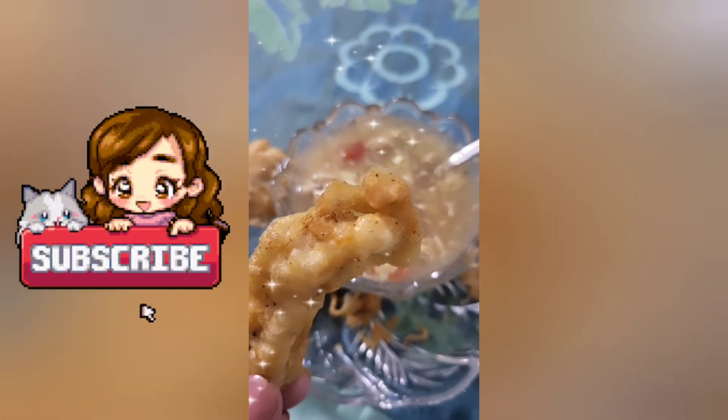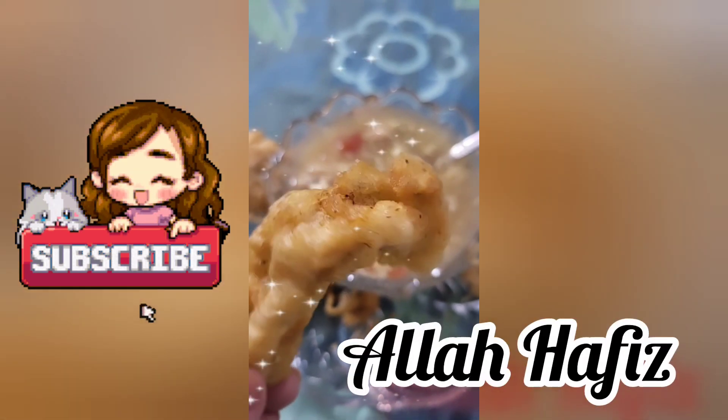So that's it for today! If you are new to my channel, please subscribe. Thank you so much for watching. Allah Hafiz.